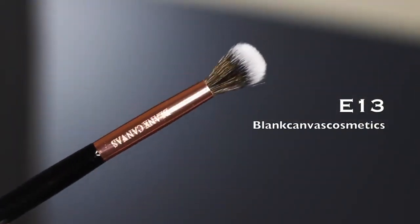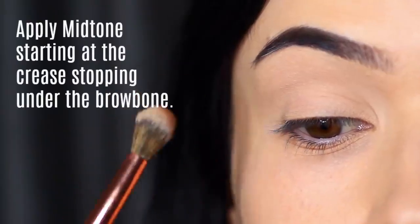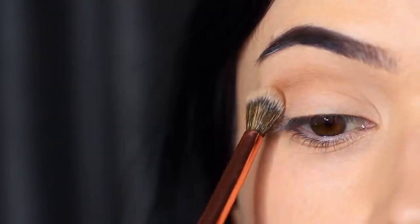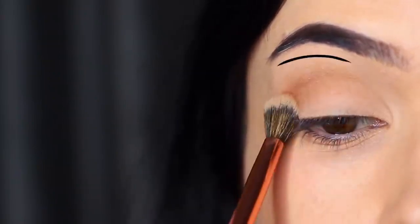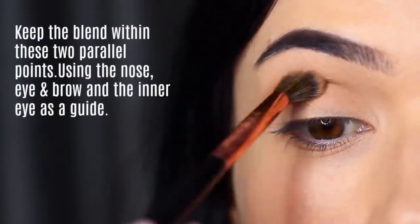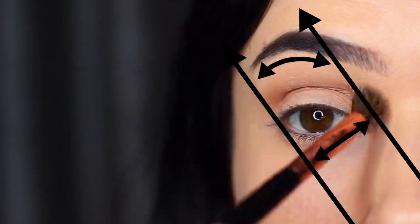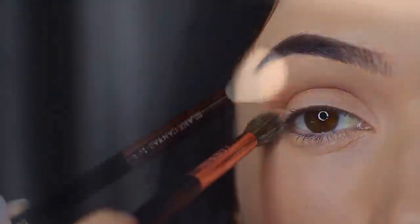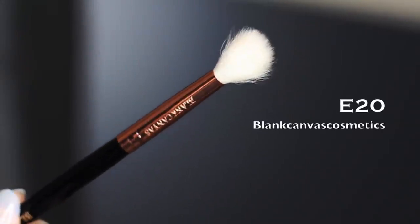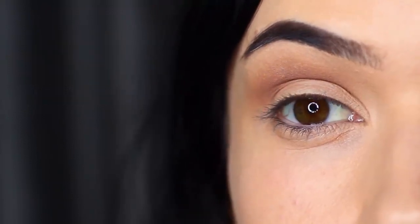For the next step, keep the same blending brush — I haven't cleaned it — and go in with the mid-tone, our transition shade. Start over everything already applied but stop under the brow bone. Start in the crease area and softly blend upwards, keeping it between two parallel points using the edge of your eye, nose, and brow on one side, creating a parallel line on the inner corner. If you blend outside the lines, don't worry — you can clean up at the end. Then take a clean blending brush and go over everything to soften out any harsh lines, no additional product needed.